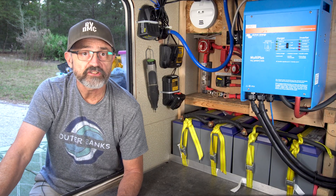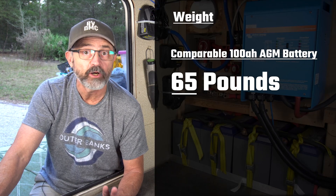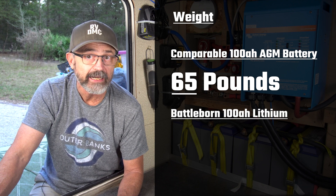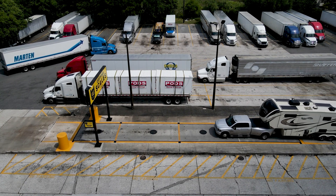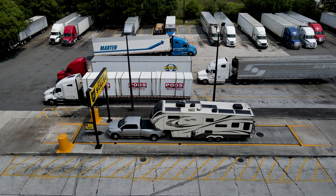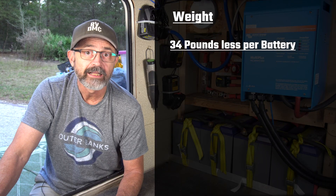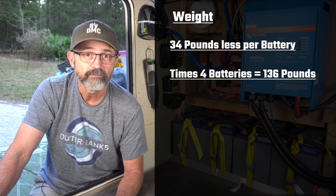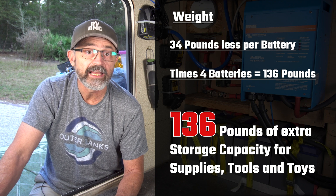Weight. There is a huge difference in weight between AGM and lithium batteries. A comparable 100 amp hour AGM battery weighs about 65 pounds. Our 100 amp hour Battleborn battery is less than half of that at 31 pounds. This was one of the most important considerations for us, as we are very close to our maximum gross vehicle weight rating for our Grand Design Solitude 310 GT because we live and travel in it full time. Our Battleborn battery weighs 34 pounds less per battery; times four batteries is 136 pounds, meaning we have 136 pounds more storage capacity for our RV supplies, tools, and toys.